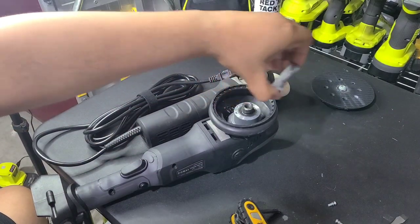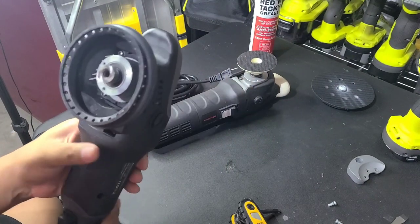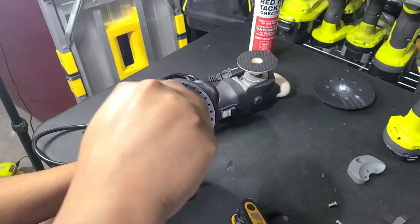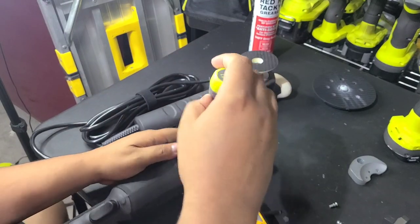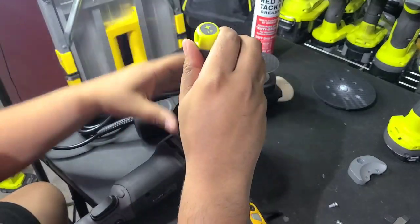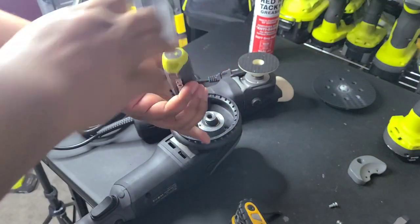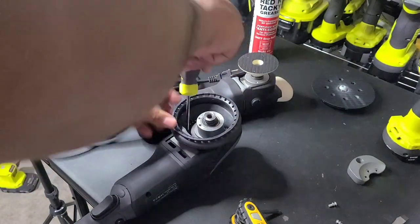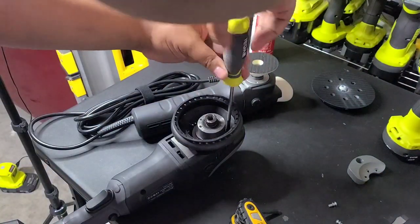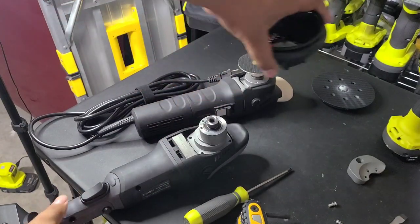And the counterweight's out. Then this shroud needs to come off. The shroud is just these four screws in here. You can use a standard screwdriver for that. Okay, we've got those screws out — shroud comes right off.